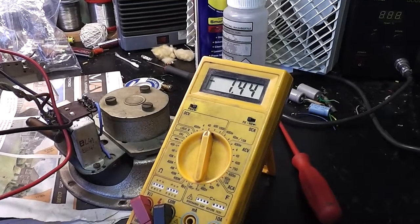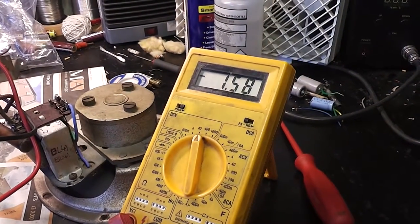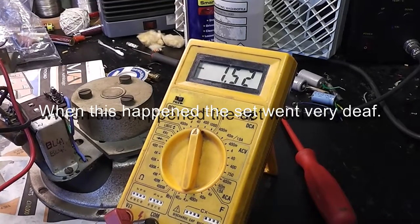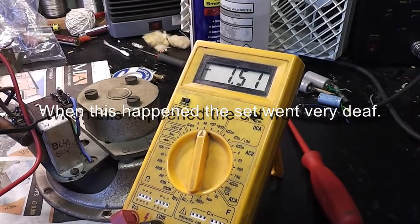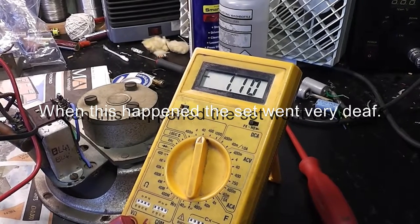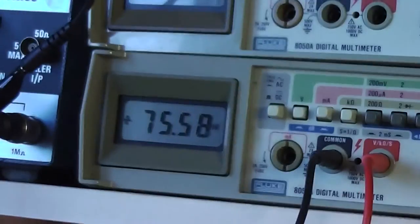It looks like I have some grid leakage issues with some of the valves. The anode voltage of the mixer is dropping, and the bias is going towards positive as the valve warms up after a minute or so. There goes the grid voltage, and the anode has dropped.